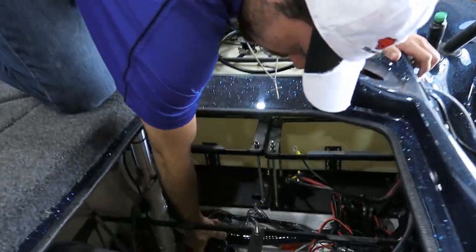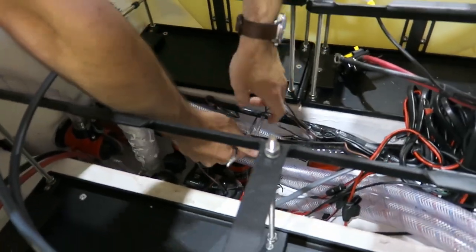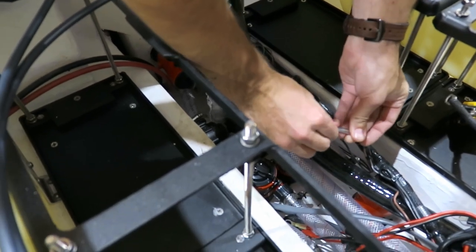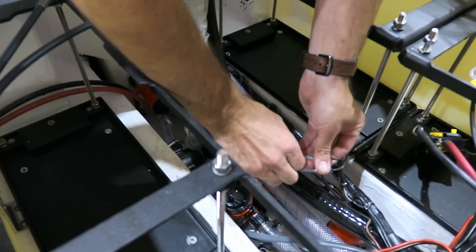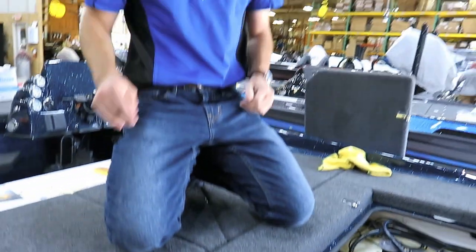I simply take this cartridge, place it back into the holder, take a new one, place it back into the holder, connect it, and connect my clips. I now have a working bilge pump. And that's how easy it is to change a cartridge on a Bass Cat boat.